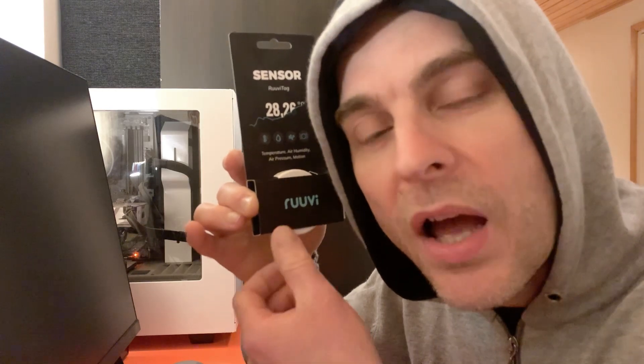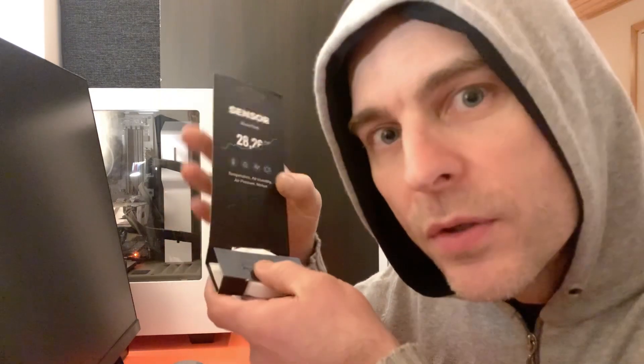It operates over Bluetooth, but I'm going to show you a little bit later a Bluetooth gateway that I also bought from RUVI. So I won't be hooking up my mobile phone via Bluetooth to this sensor or the other four that I bought.